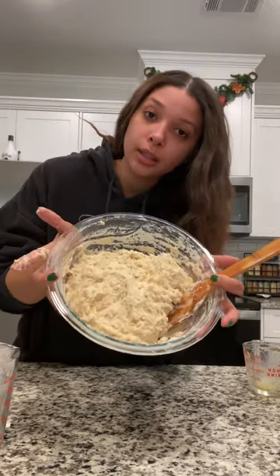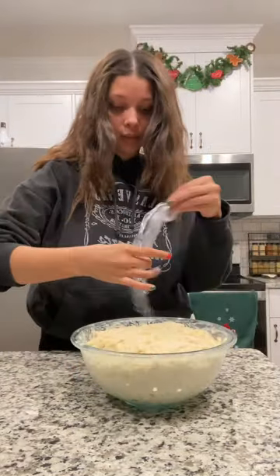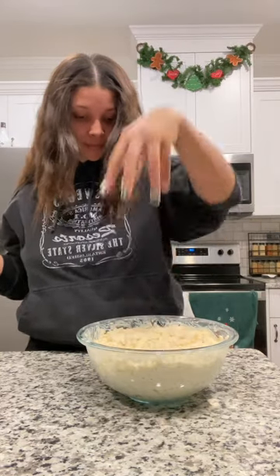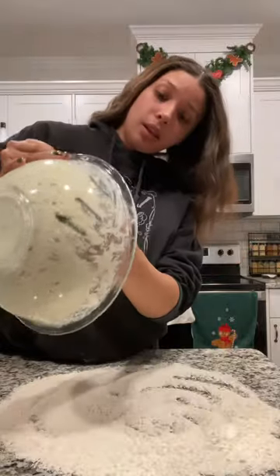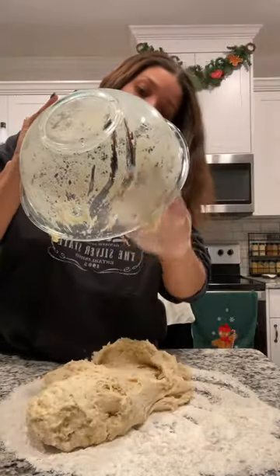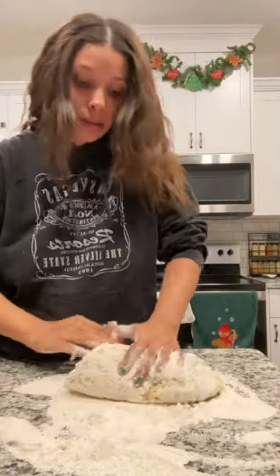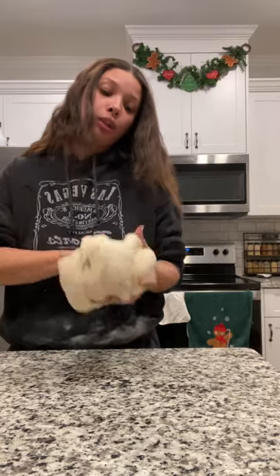It should look like this. Uncover — should look like that. Take the plastic off, then you're just gonna deflate it. Flour your surface, then take your dough and put it in the flour. Then you knead for 10 minutes. It should look and feel like this when you're done.